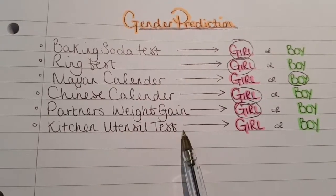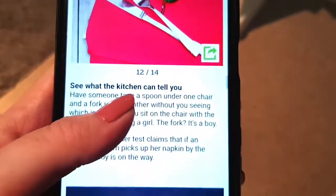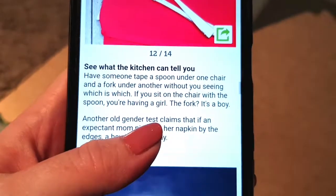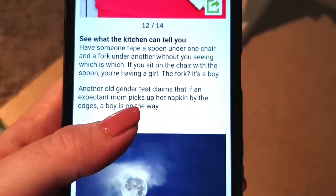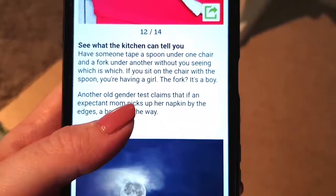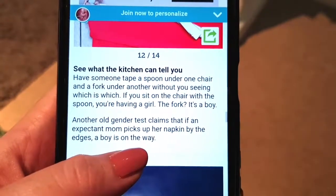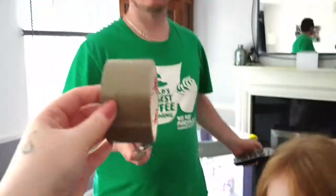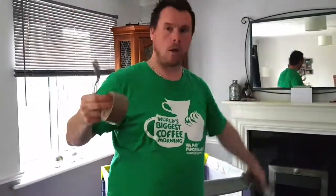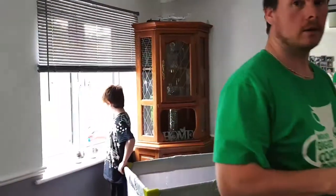Last but never the least is the kitchen utensil test. I found this one online — see what the kitchen can tell you. Have someone tape a spoon under one chair and a fork under another without you seeing which is which. If you sit on the chair with a spoon, you're having a girl, and if it's with the fork, it's a boy. So I'm going to get Kevin to do that, and then I will go in and sit on a chair and we will see which one we get.